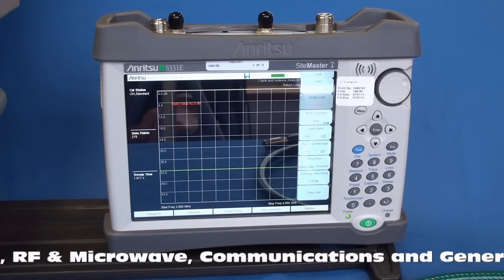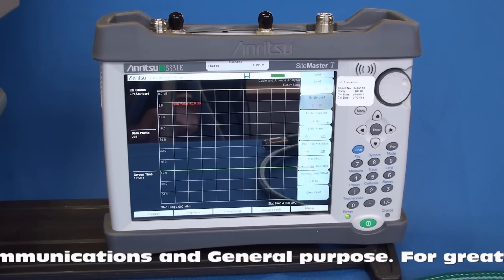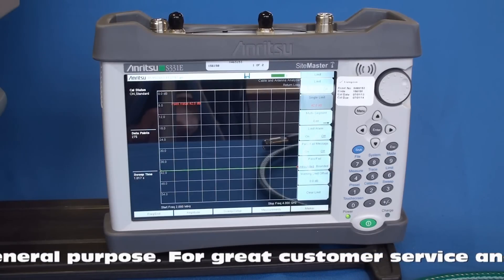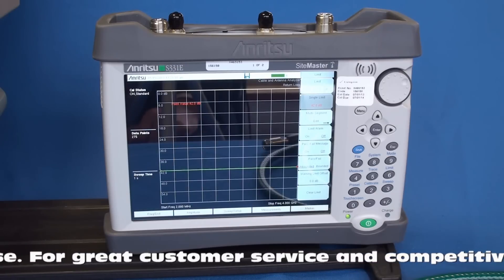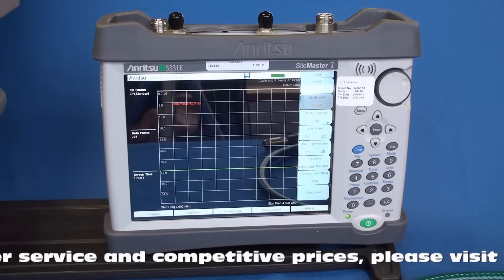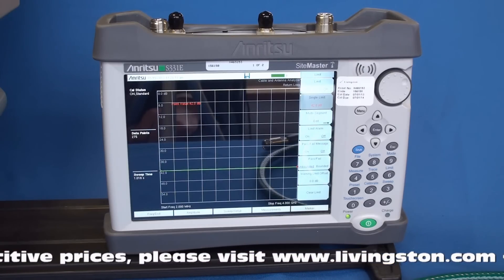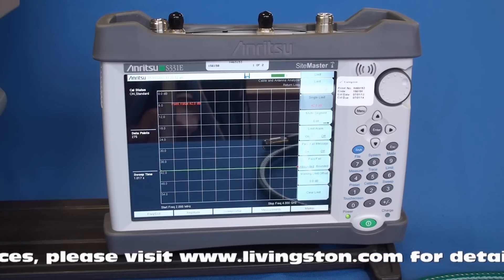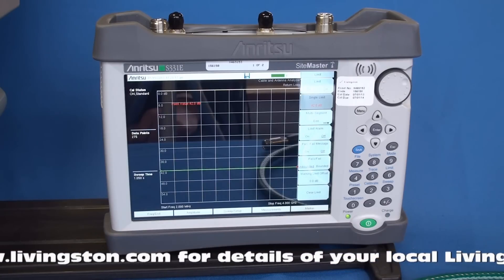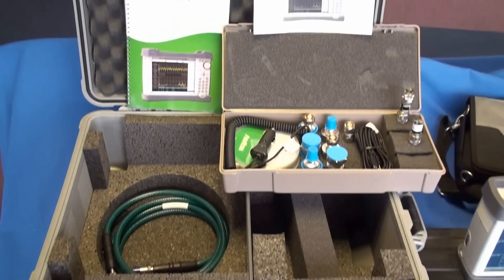So let's get started. Before you take a series of measurements you should take care to calibrate the Sightmaster to a set known baseline against which you will make your measurements. To do this you will need a Sightmaster that has been switched on at least five minutes and the battery fully charged before the procedure, to allow it to warm up and eliminate temperature variations in the measurements. The calibration is going to take place at the end of a phase stable cable which will normally be used to attach the Sightmaster to the equipment needing testing. This will ensure that the cable parameters are then negated out of any measurements.